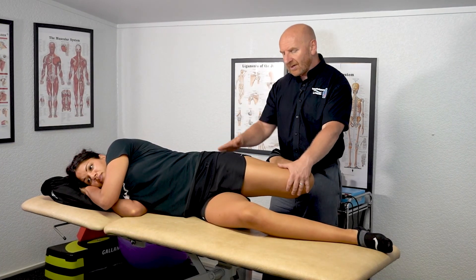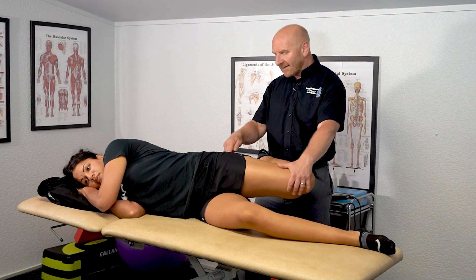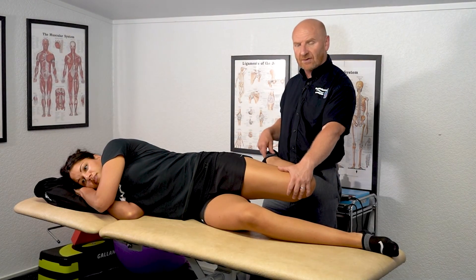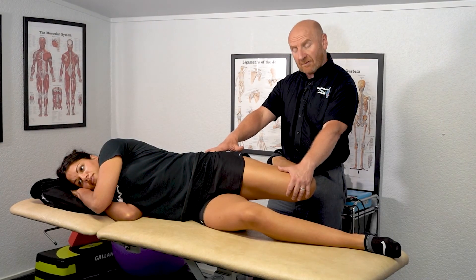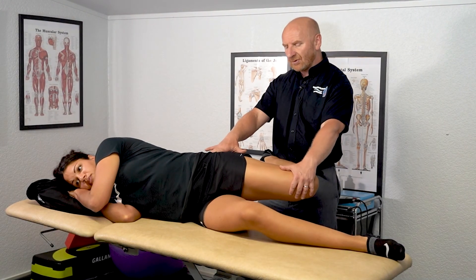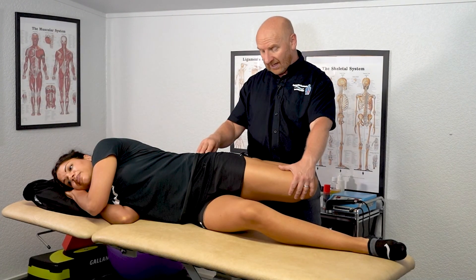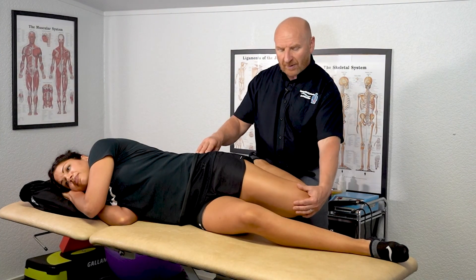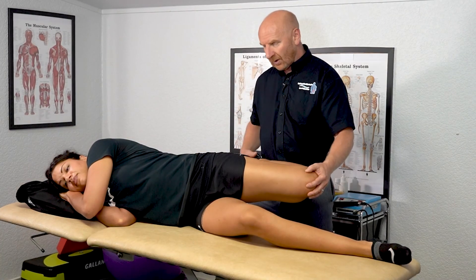A good indication of how tight the quads are is the heel-to-bum test — we're trying to get the heel to the bum to improve range of movement. To do an MET or PNF stretch for the quads, just kick into my side at 10%, activating rectus femoris. After 10 seconds, breathe in, stop, and we try to get that heel to the bum slowly and progressively — maybe three or four cycles. We're trying to increase that flexibility of the quads. What you don't want is the knee dropping into adduction or abduction, so we make sure it stays neutral.